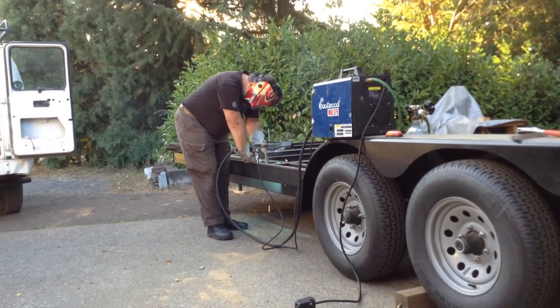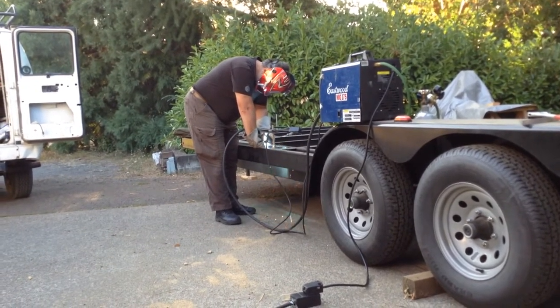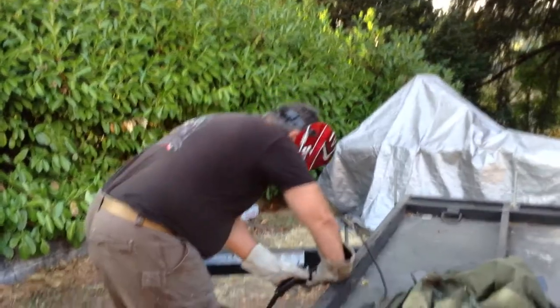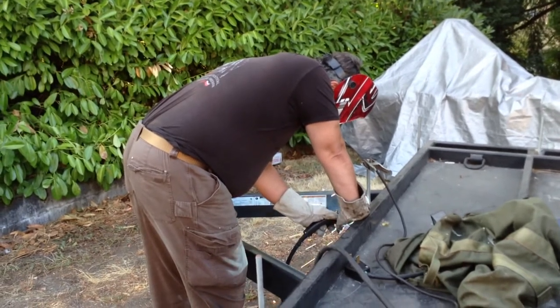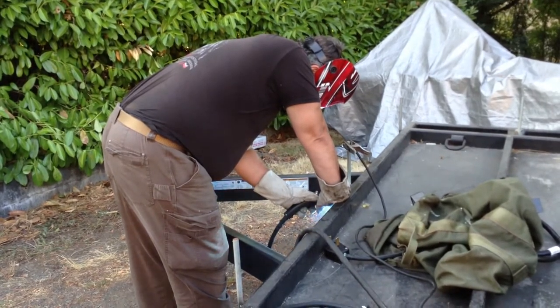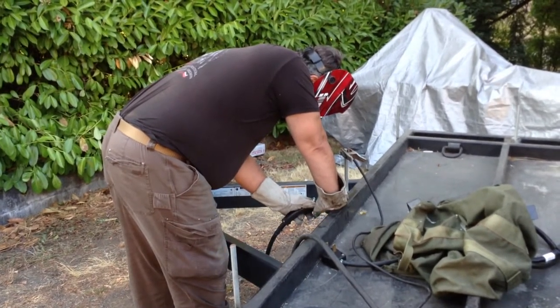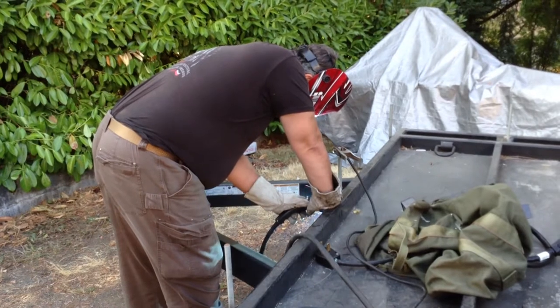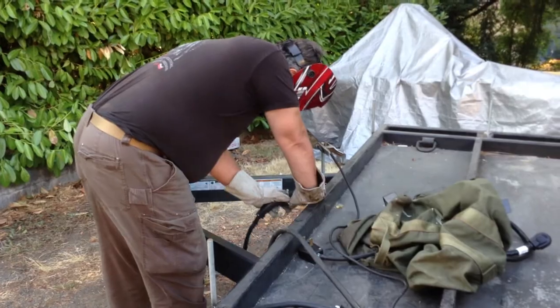Next we'll show how this looks with all of these anchor points done. [Checking camera] Is it safe to look at it through the monitor? Not sure — let's try.